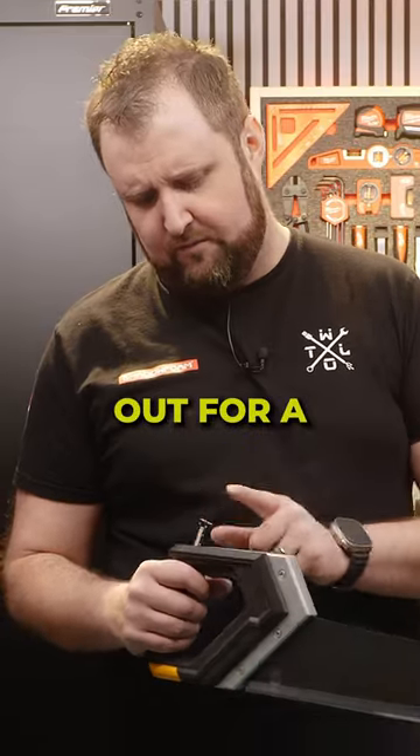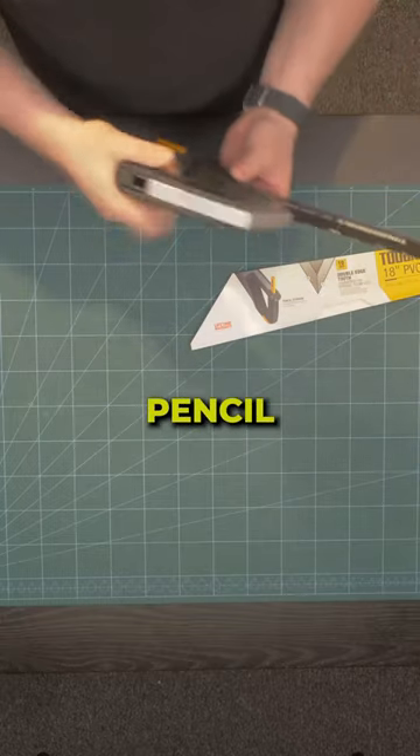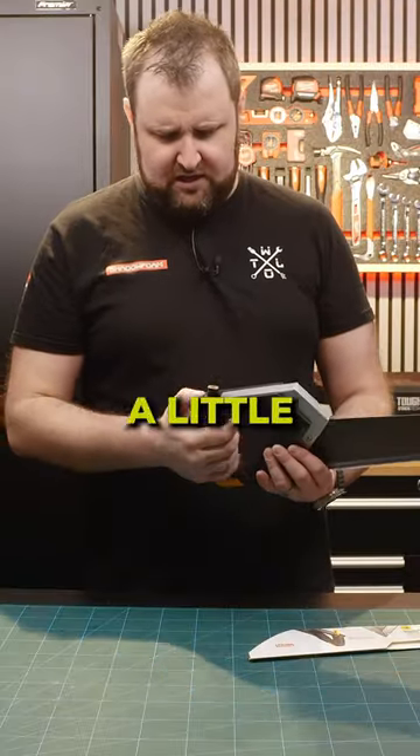Was anybody out there crying out for a carpenter's pencil holder? Because for me, that's the carpenter's pencil holder — that is just where you put your thumb. And by having a pencil there, it kind of blocks where your thumb goes, doesn't it? A little bit.